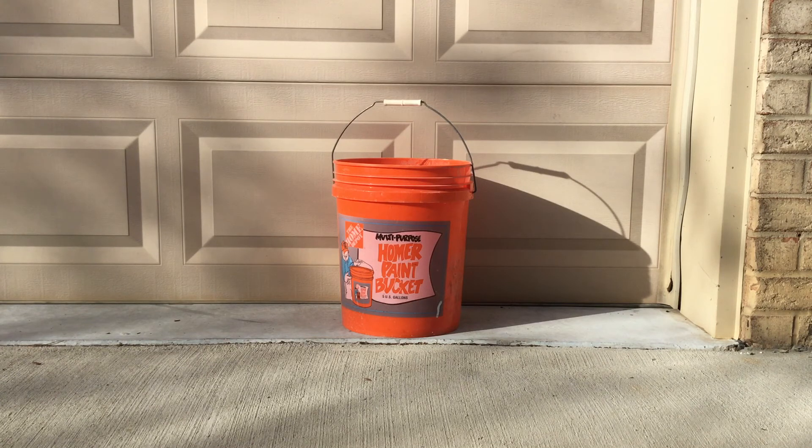So there you have it — the 5-gallon Home Depot bucket. If you like the Yeti bucket, go get you one for $40. If you like the Home Depot one, $3.25. Hope you enjoyed the review. See you on the next one.